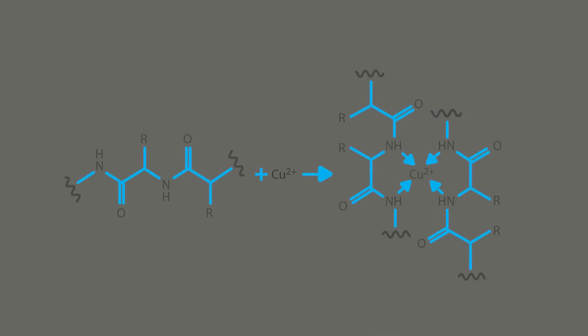Protein peptide bonds reduce cupric ions in the liquid to cuprous ions. When the liquid is heated to 55 degrees Celsius for 15 minutes, each cuprous ion binds with two bicinchoninic acid molecules and forms a purple coloured product. The intensity of the purple colour indicates how much protein residue was present.